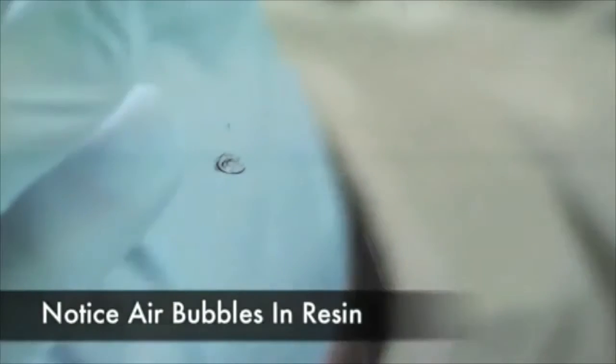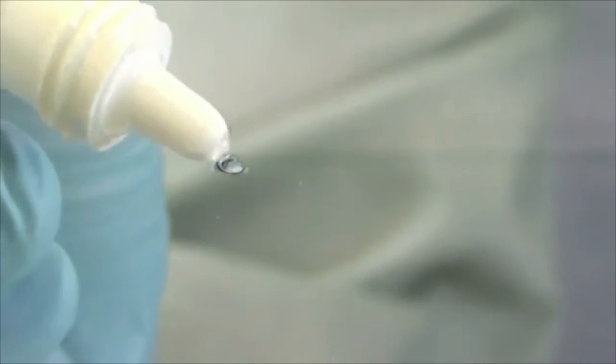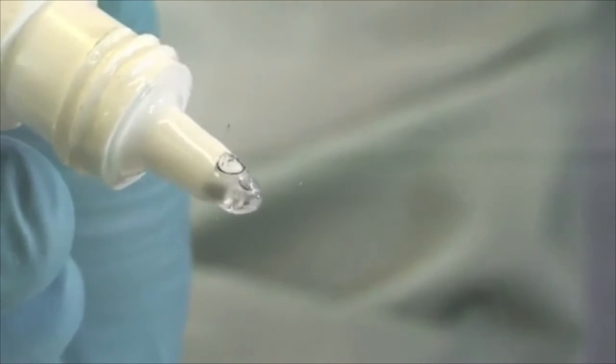Do not open your bottle upright. Doing so will negate the fact that we turned it upside down before beginning the repair, and will create excess air bubbles when it's time to place it on the glass.